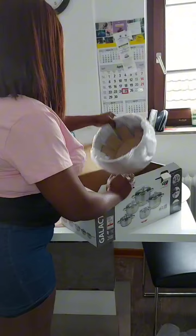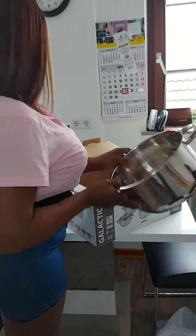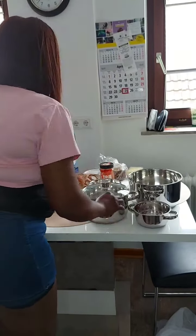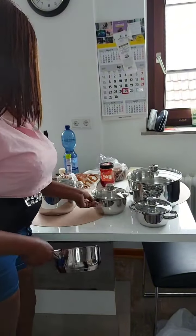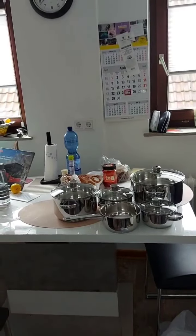I love them! I'm trying to unbox them to show you — see the big one, it's so beautiful, I really like it. Let me set them so you can see the smaller ones, which I'll be using to warm my milk. This handy one is very nice, look at how beautiful it is. Thank you so much, guys, I love you!